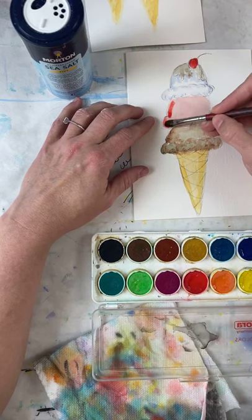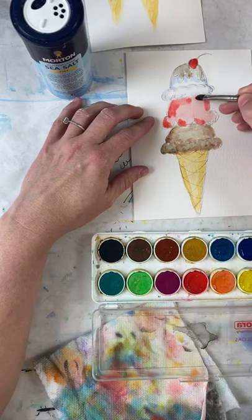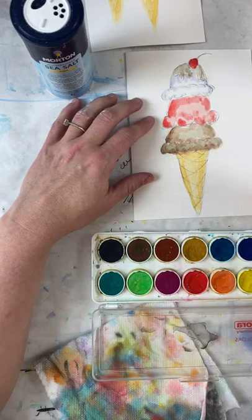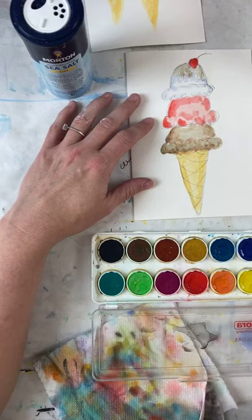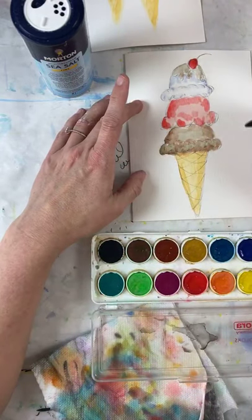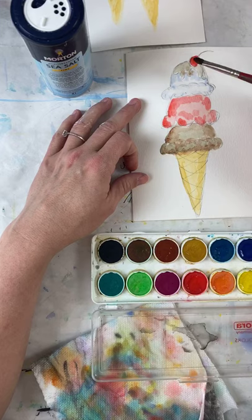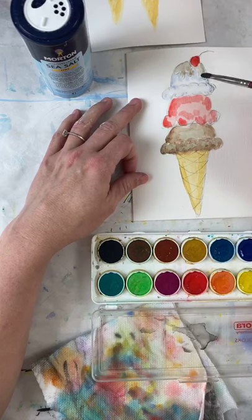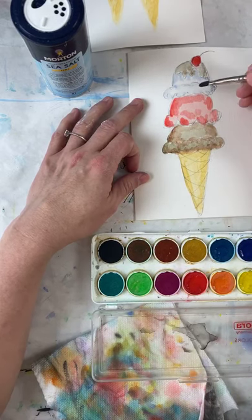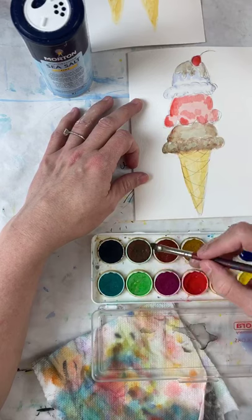I'm coming into my strawberry now and getting some red to do the same thing around the edges, and a little bit right in the middle but not much. Coming back to my vanilla — it's still pretty wet because I went faster with this one. I'm going to leave it completely alone, because remember vanilla needs to stay as clean as possible. We're going to skip that one and go straight to my hot fudge on top — adding a little more red-brown.